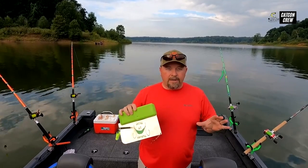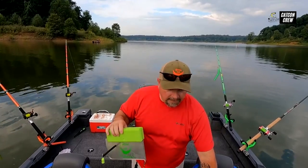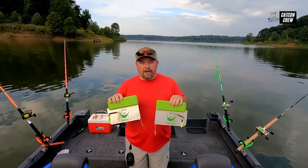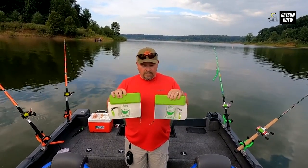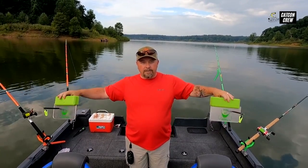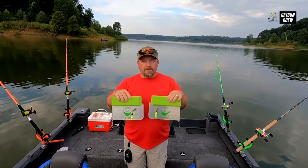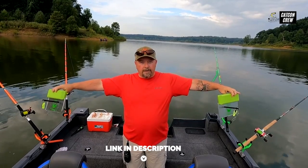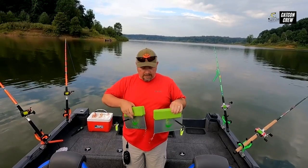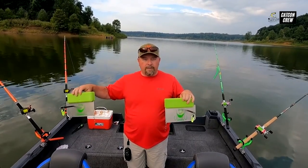Now let's discuss left and right. This is one of the things that confused me before I started using planer boards. The simplest way I can explain it: if you're standing at the back of the boat looking towards the front and you hold your planer boards like this, the side that the post is on is the side that it goes on the boat. If both posts are towards the middle of the boat, they're going to swim and cross each other. So make sure the post is on the side of the boat that you want the planer board to be on.